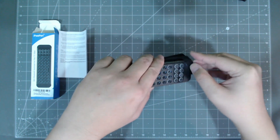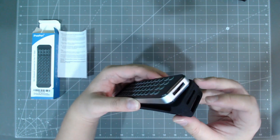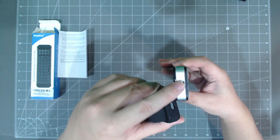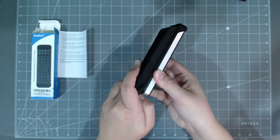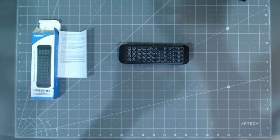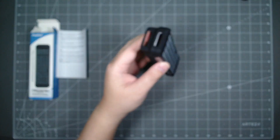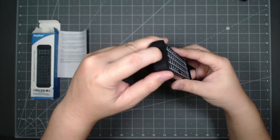This goes back into the case here. When you put it in the case, there's an IR thing here — which I'm not sure why it is since there's Bluetooth — and the charging port is on the bottom. You want to make sure the keyboard is seated in properly so you could charge it in the case.